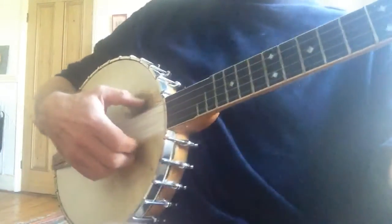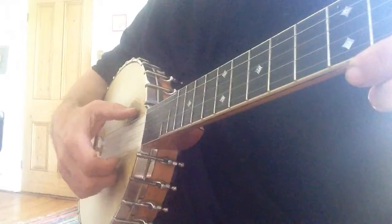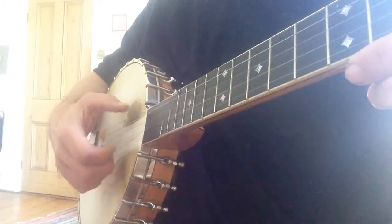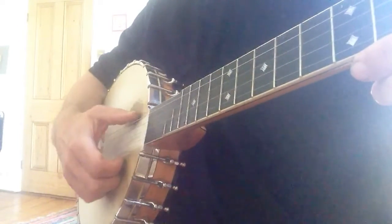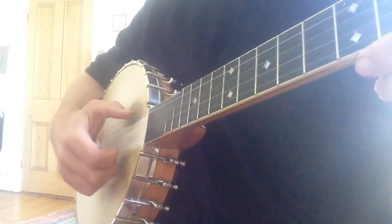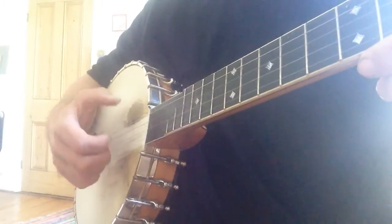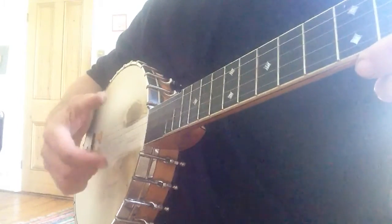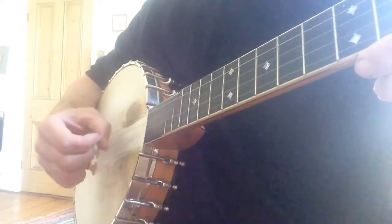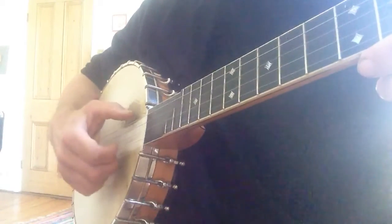You can just see — if I turn round — what you might want to start doing is just getting the thumb onto the fifth string, like that. Don't worry about banging into this, that's fine. And almost lead in with the thumb, then start with your chosen finger, start catching with your fingernail — and I'll talk about fingernails in the next video — the first string.